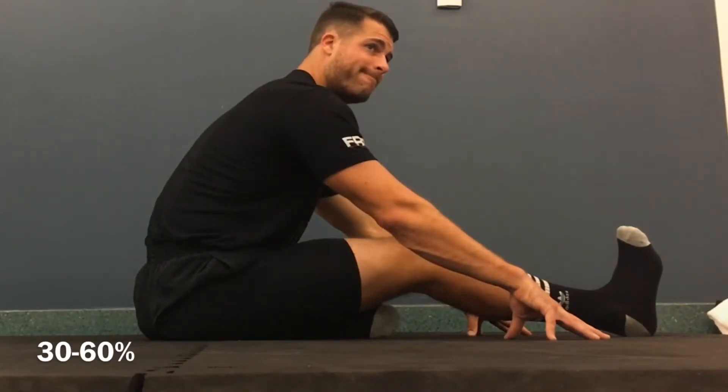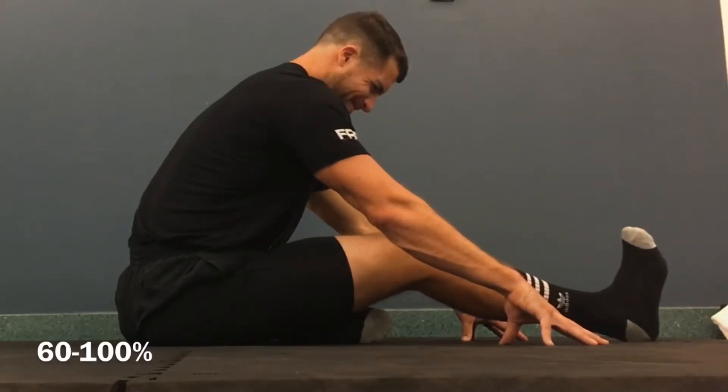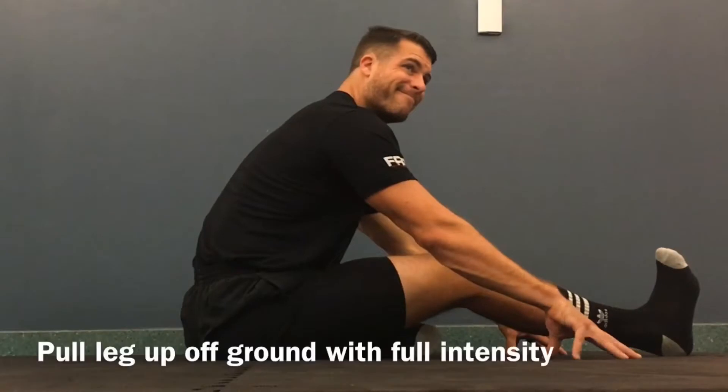And then from here, we'll go from 60% to 100% of your maximal, greatest, and safest effort. Five, four, three, two, one. And now what we're going to do is pull our foot up off the ground.